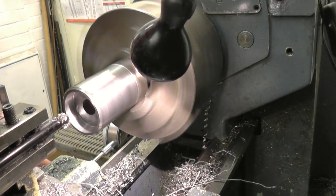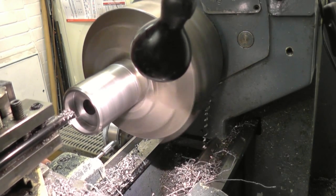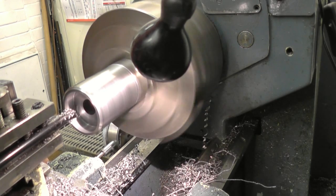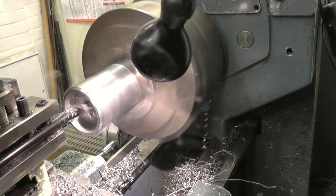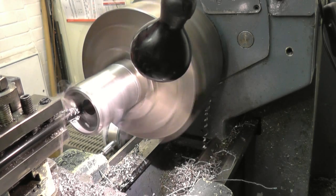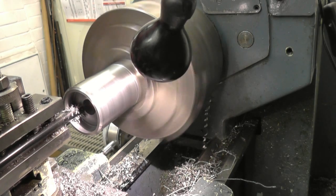We're getting very narrow to size now. Just a very light cut — basically just a spring cut. I'm watching my travel down. I'm going to get it all the way to zero, which is there.